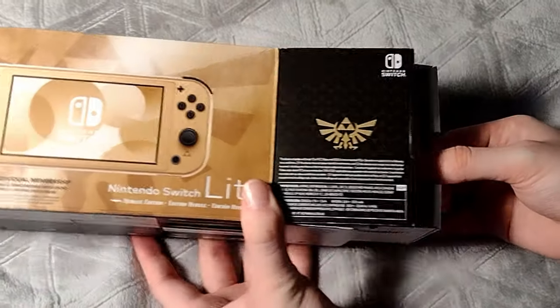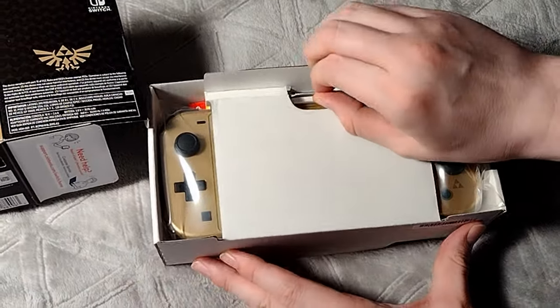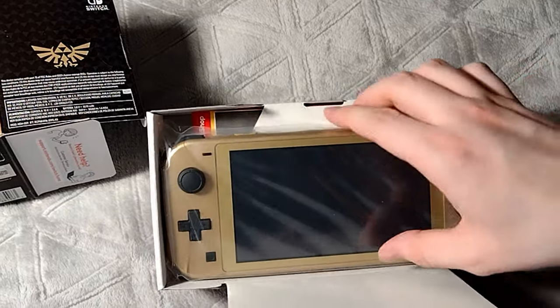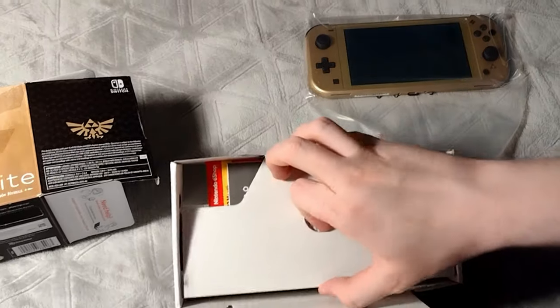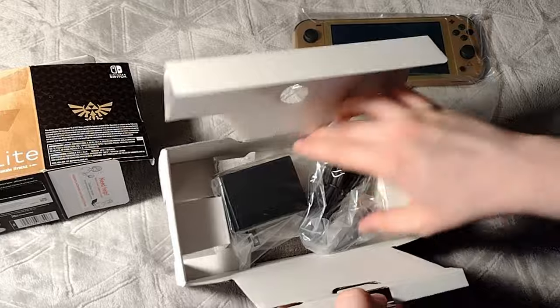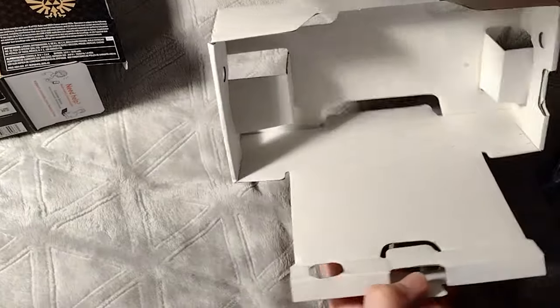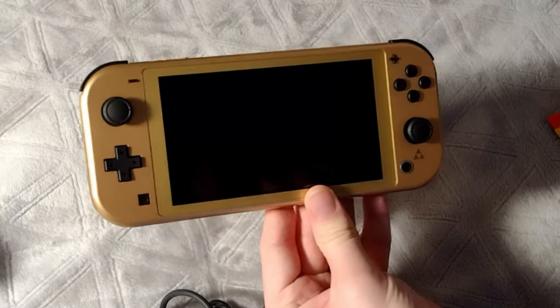Alright, the moment of truth! What have we here? It's a Switch Lite! And under that, we've got our manuals and the charger. And that's all. Not too much to unbox here, but it is meant to be the more portable version of the Switch — no fluff, just games on the go.